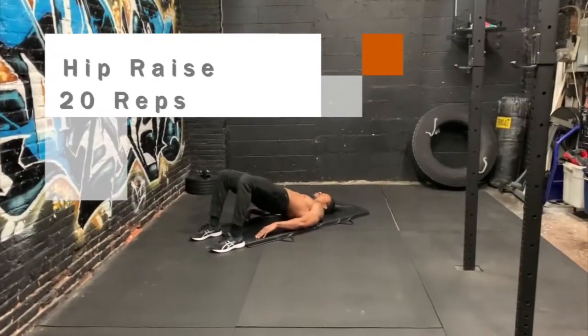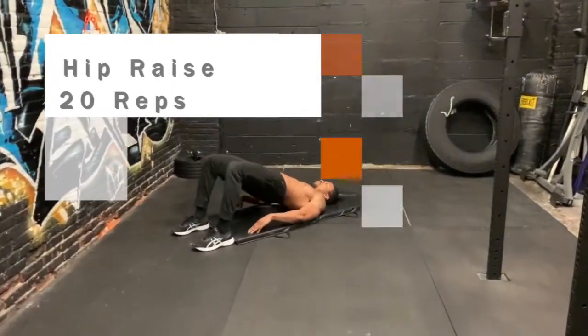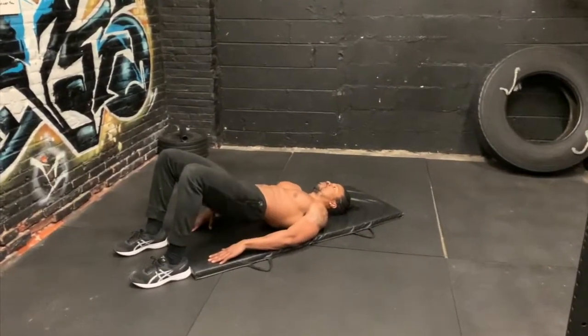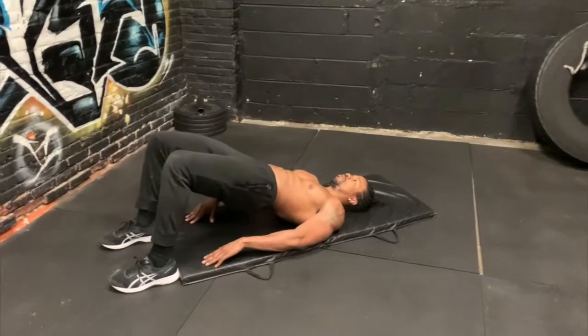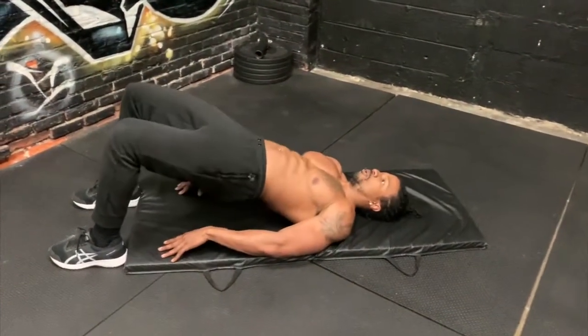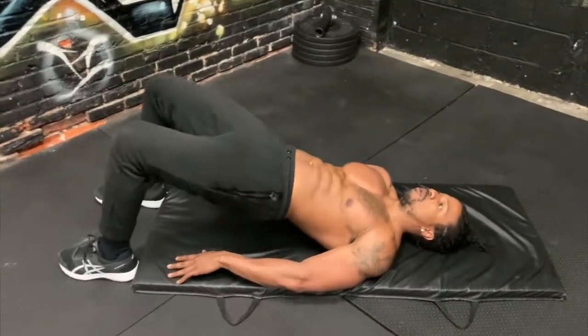Next up, let's fire up our glutes using some hip raises. Lie face up on the floor with your knees bent and your feet flat on the floor. Push against the floor with your heels, not your toes, and squeeze your glutes as you lift your hips. Go for 20 reps and make sure you're breathing the entire time.